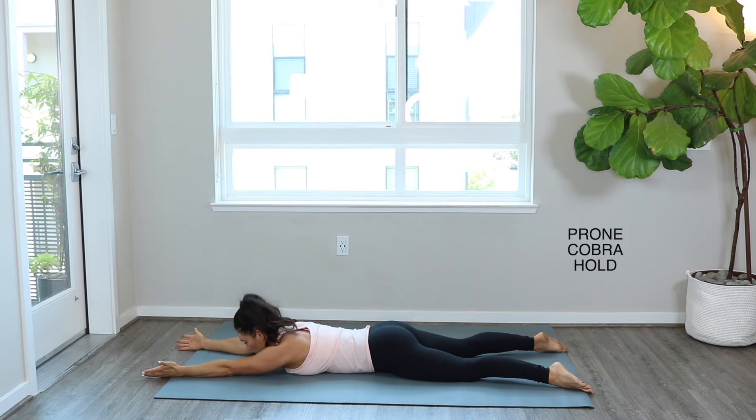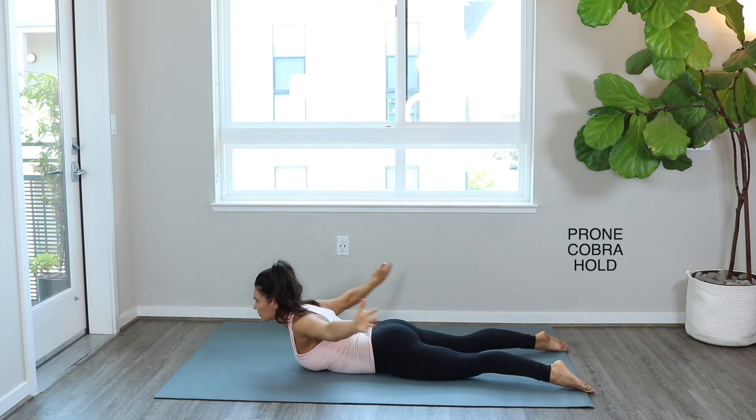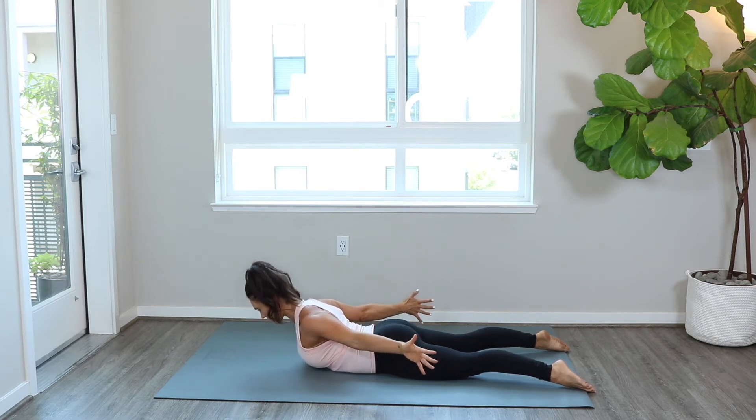Next up, prone cobra hold. Flip the palms to the ceiling, lift up, then open back out and down with your arms. Notice the space between your shoulders and your ears — actively reach your fingers towards your toes and roll the shoulders away from the mat. That's going to help you really keep that upper back engaged. Keep your chin tucked, the back of the head still pressing up towards the ceiling. Continue to hold here for the whole 30 seconds.